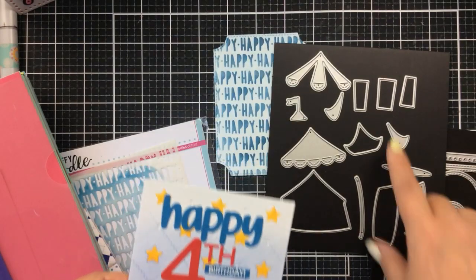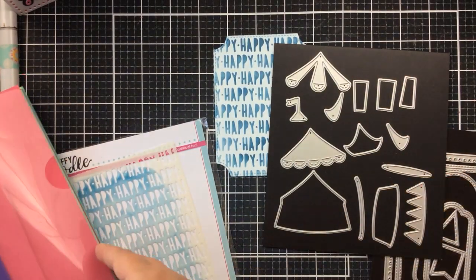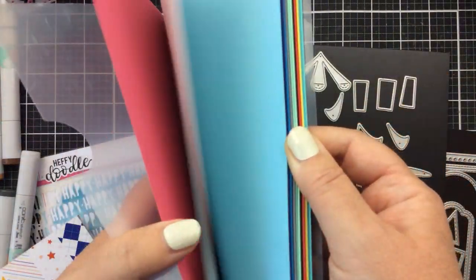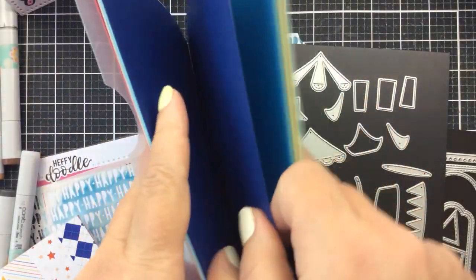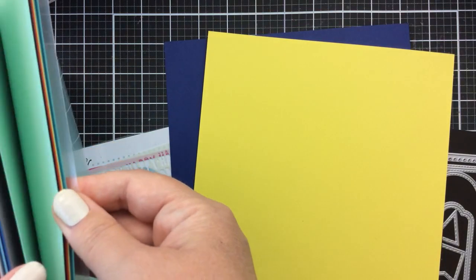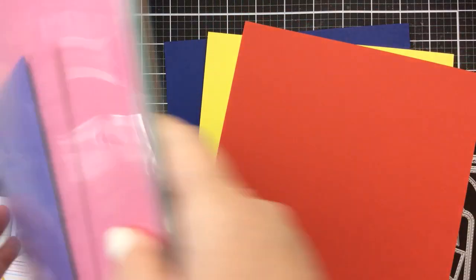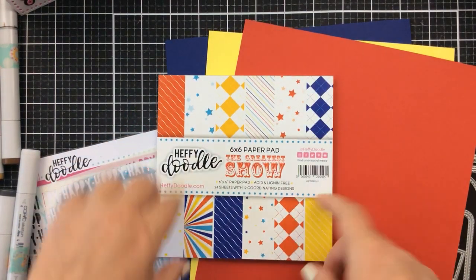So cute! But today I'm going to be using the tent portion and showing you how easy it is to put together one of these tents. I have some Heffy Doodle cardstock here — this is one of the sampler packs, which is so awesome. You can try out the colors and see what you like. Today I'm choosing three colors that are circus colors to match my patterned paper.